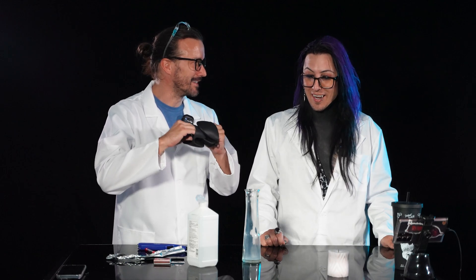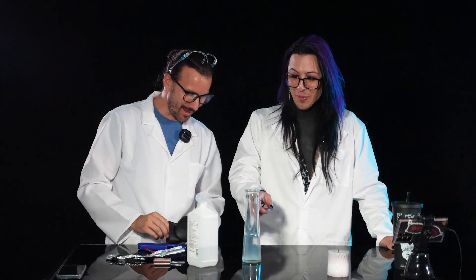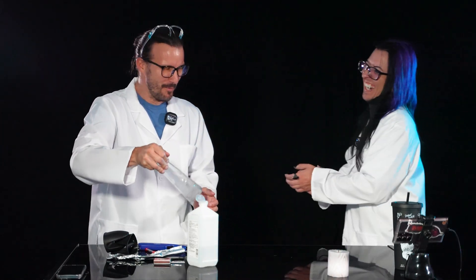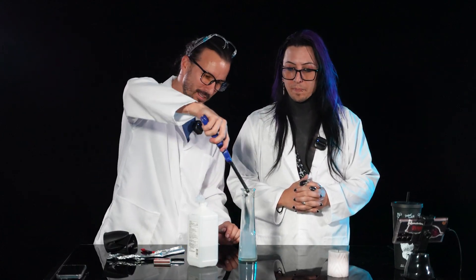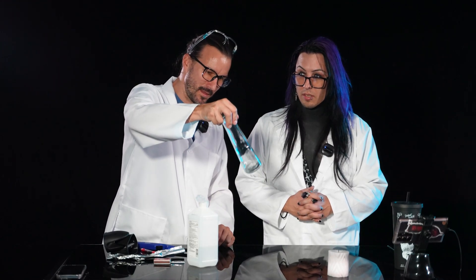What did you learn from this science episode? Fire. So why did that work? Why did it do that? I don't know, don't ask me. What am I, a scientist? So if you guys are going to try this at home, make sure you're practicing safety first. Parental advisory. You can do it multiple times as long as you have smoke in the jar. No more smoke. We're all smoked out.